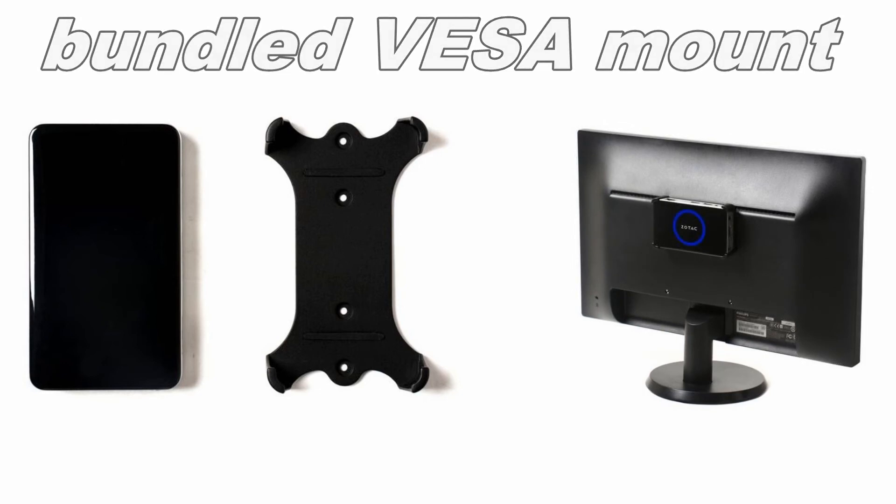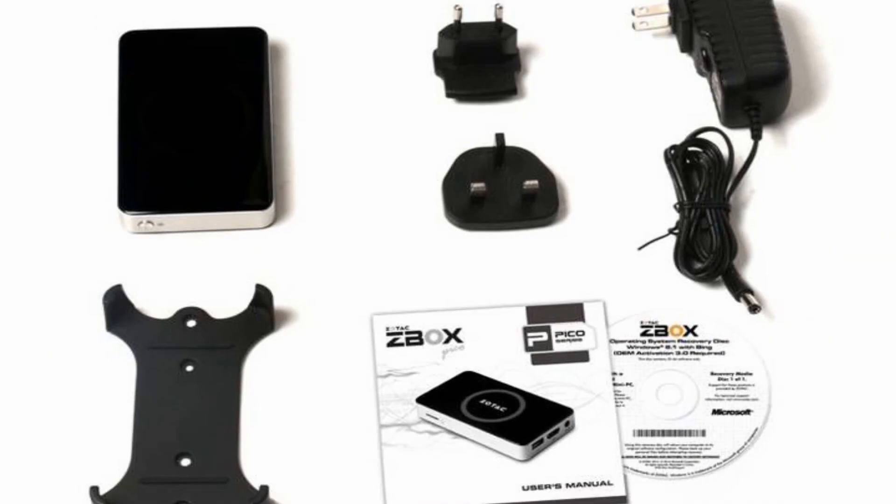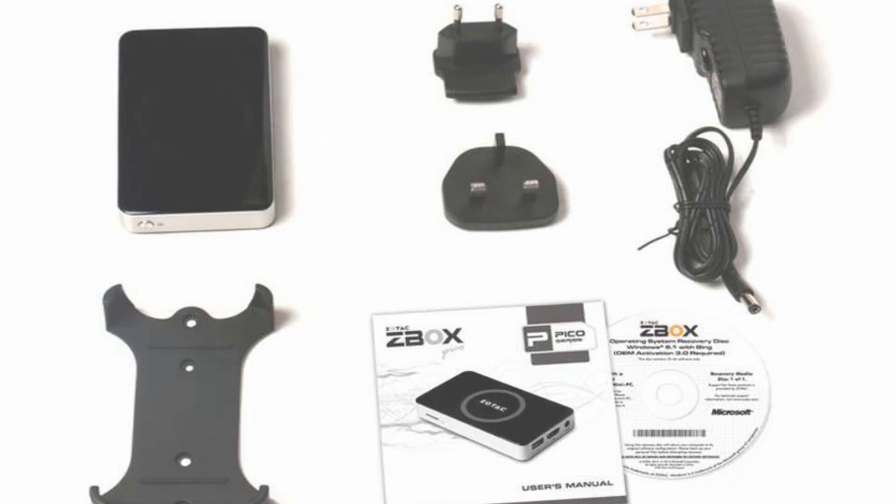In the package you can expect the Zotec Z-Box PI320 Pico itself, the power adapter, a manual quick installation guide, warranty card, an OS recovery disc, as well as the VESA mounting kit with two screws.